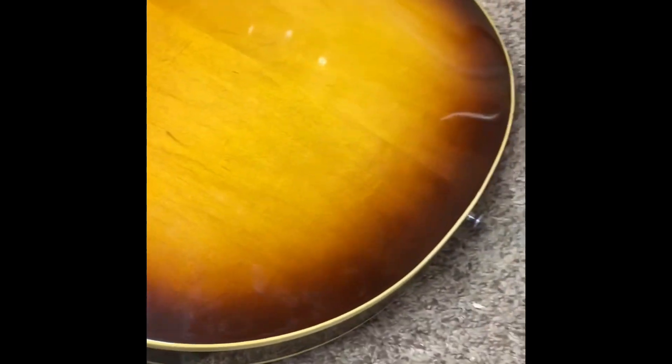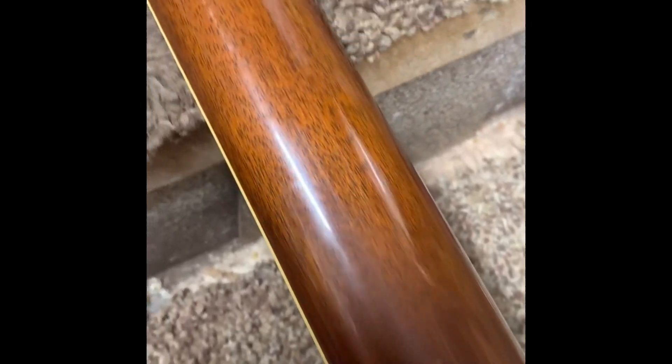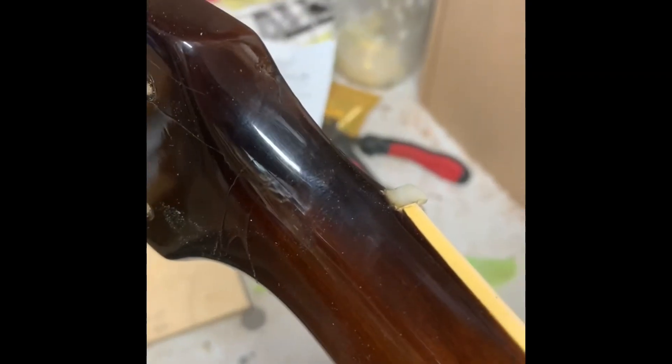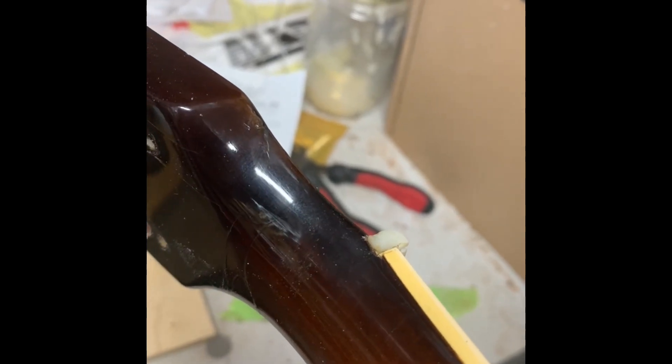I plugged those with face grain plugs. Here you can see a little of the before. There's the break in the headstock, which looks like a pretty good repair, but it's very fragile there.